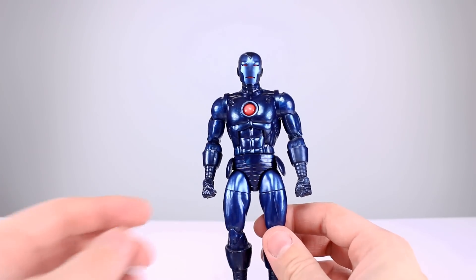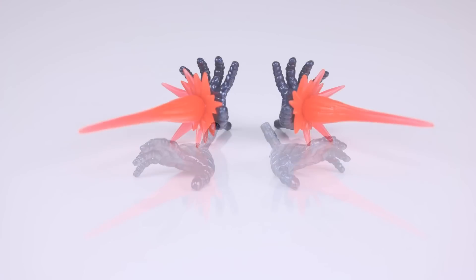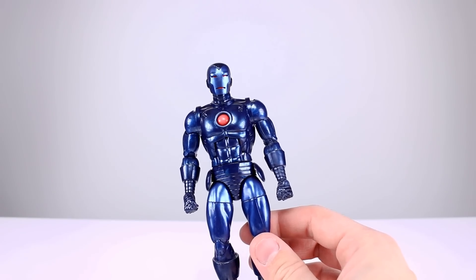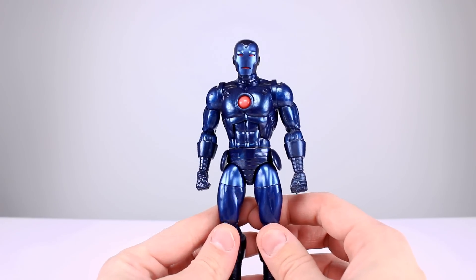As far as accessories go, we do have the helmeted head and the unhelmeted head, which is a classic Tony Stark — nothing wrong with that. We do get the two repulsor hands with the repulsor holes in them, and we get some blast effects. These aren't the best looking blast effects we've ever seen — I'd like a little bit more translucence and a little more saturation — but they're okay. I'd also like some repulsor blast hands that are painted and don't just have the holes in them, but this will do. It's not a bad batch of accessories — I'll give it a 7 out of 10.